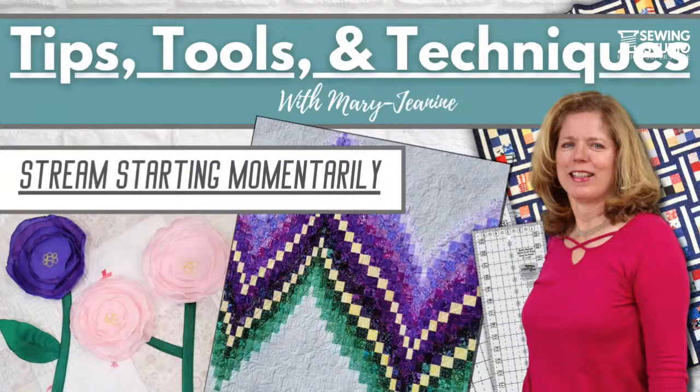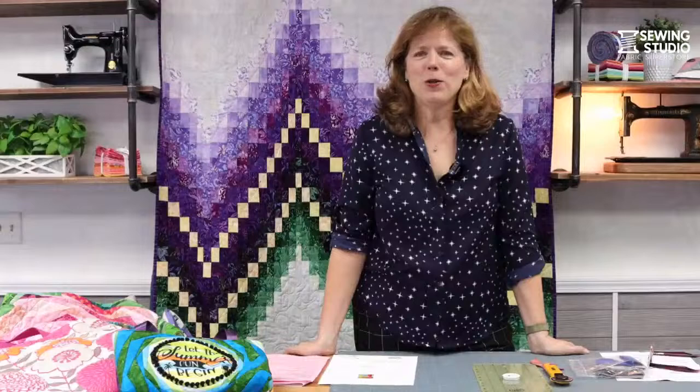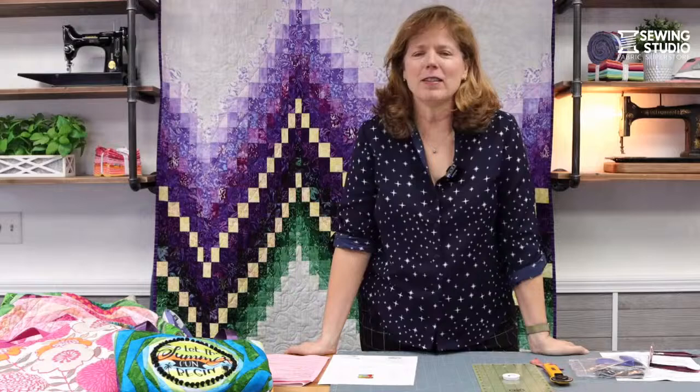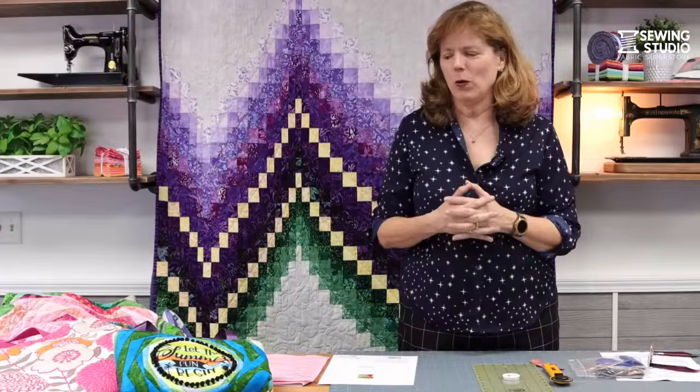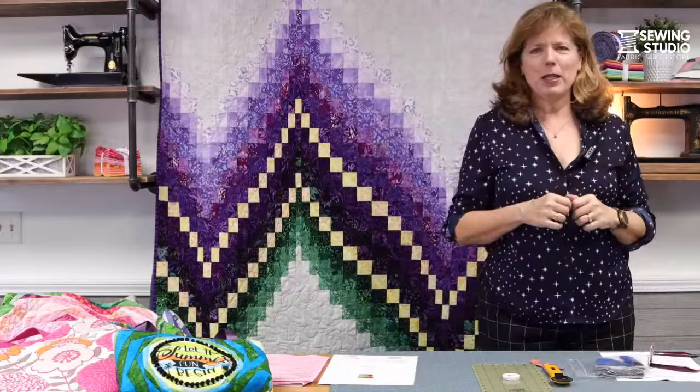Good afternoon if you are live, hello if you're watching me later. Welcome to Tips, Tools and Techniques Club at the Sewing Studio in Maitland, Florida. So glad you're with me. Gabriella is running tech today and we have got so much good stuff to share with you. Got a few announcements and then we're going to jump right into this beautiful quilt next to me here.